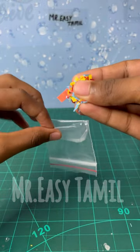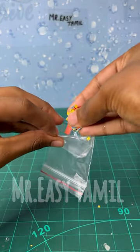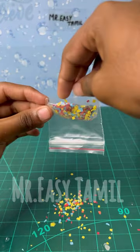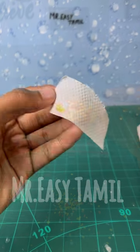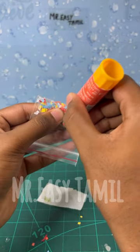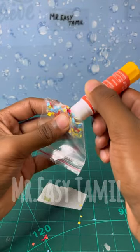First, we have a Ziblock cover. You can use the back portion of the Ziblock cover. You can use the color paper and color paper. You can add a little glue. You can add a tissue paper.